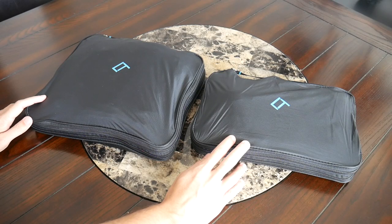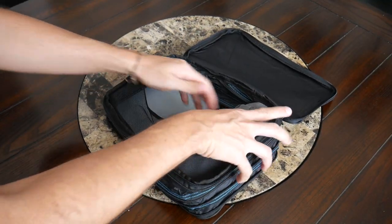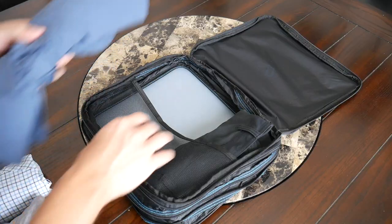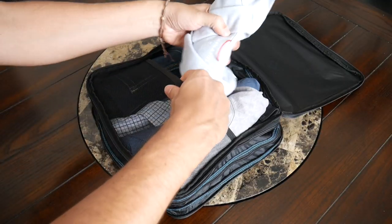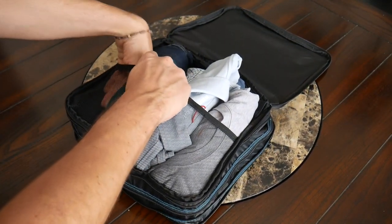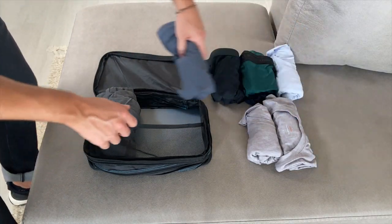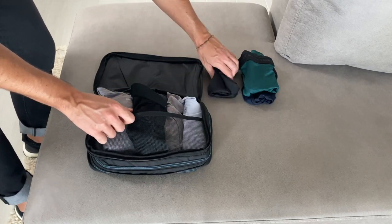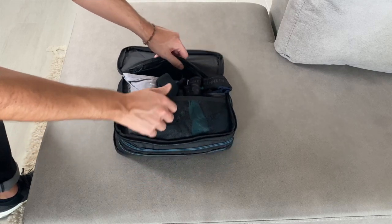The packing cubes are offered in two sizes — a medium and a large. The medium is great for items like underwear, socks, pajamas, or workout clothes. The large is good for jeans, chinos, or button-down shirts. The sizing is so versatile you could probably use just one depending on the type of trip, and combine them as needed for longer travel. To actually use the cubes, they have a clamshell-style opening so you can lay everything in. When expanded, they offer plenty of space to double up on items and easily stack things in before closing up.